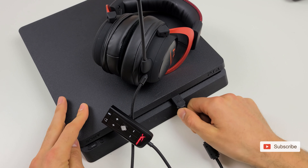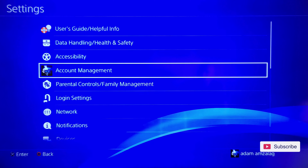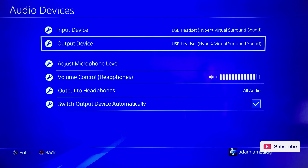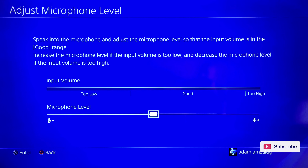For the PS4, now that you have updated your headphones, you can finally use the sound card and the 7.1 surround sound. Simply connect the sound card to the USB port on your PS4. After you have connected it, go to the Settings menu, choose Devices, scroll down to Audio Devices and select it. Choose "Output to Headphones" as "All Audio."